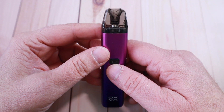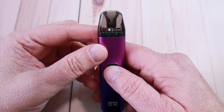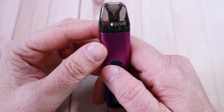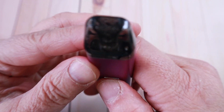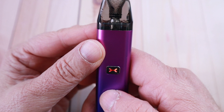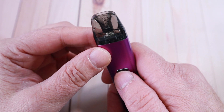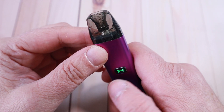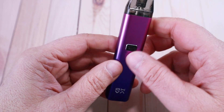The button operation is standard: five clicks on and off. Four clicks switches the button off — that's an important one. When the button is locked, nothing happens when you press it and the LEDs flash blue-red to indicate the button is inactive. Four clicks again to unlock, you get a green indicator, and it's working again. It works both in auto draw and manual button mode — very well thought out.